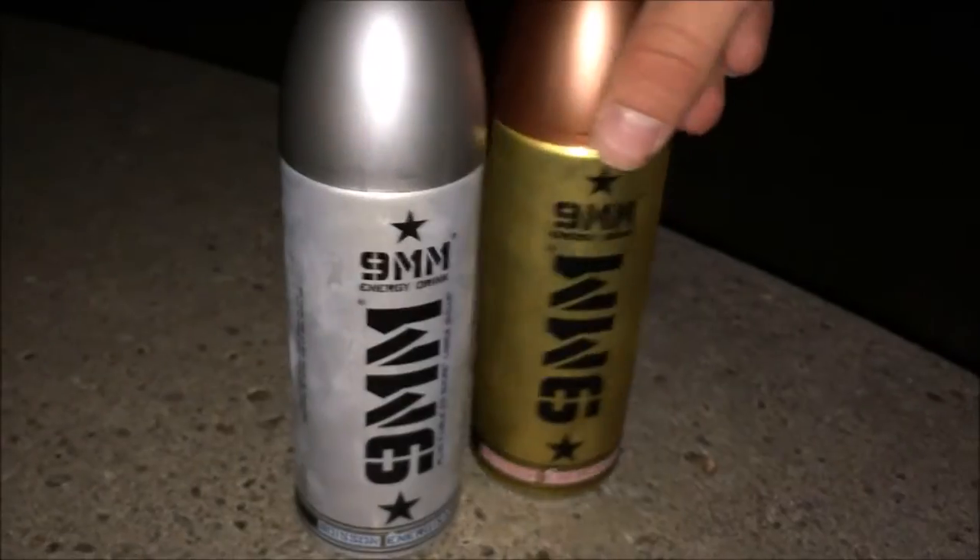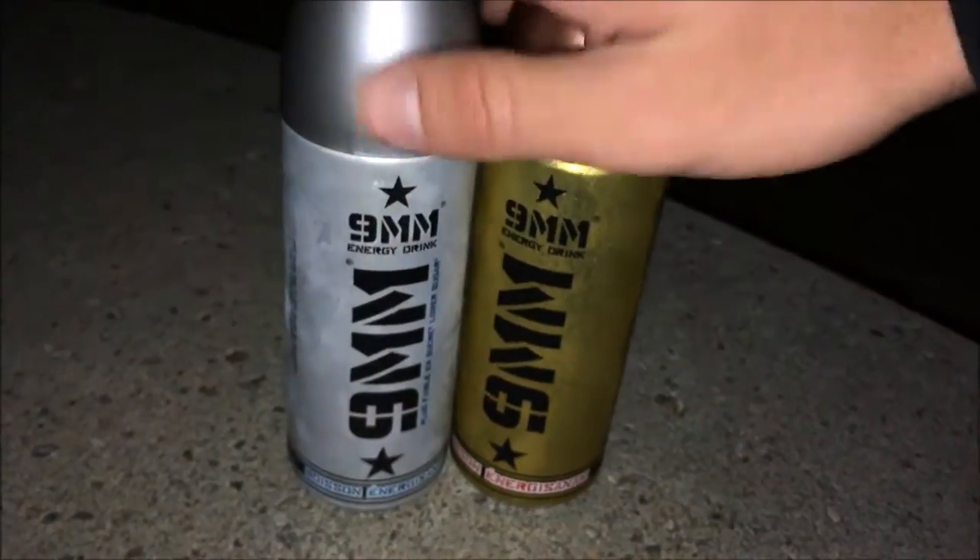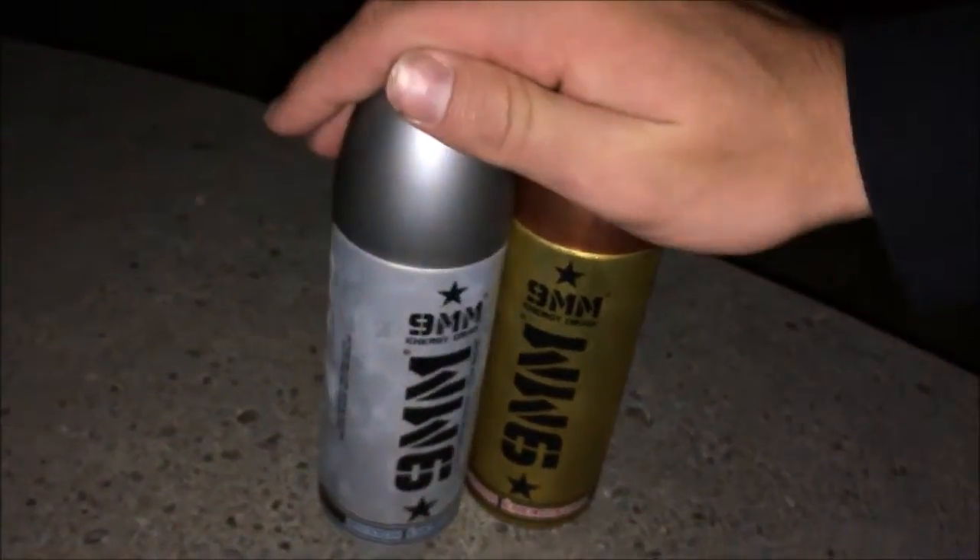Another point we can bring up: a couple of years ago, if any of you are longtime subscribers, you may remember I was in Germany and I got a bunch of drinks to review. I filmed some there and some when I got home. I saw both of these when I was in Germany a few years ago and had not seen them since — or before.